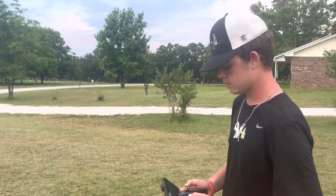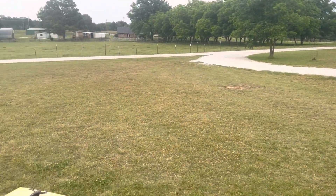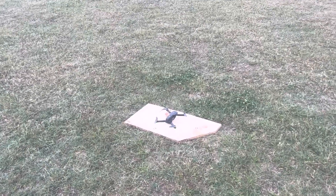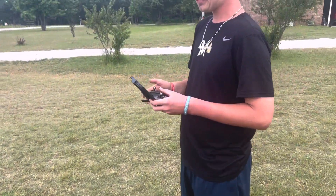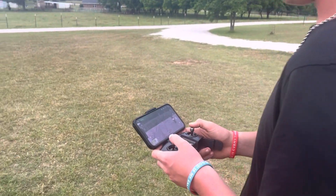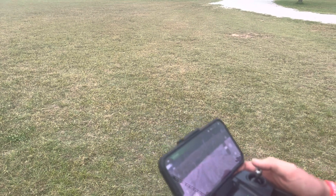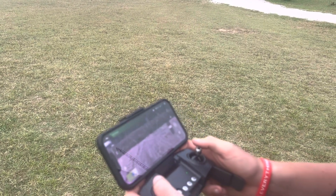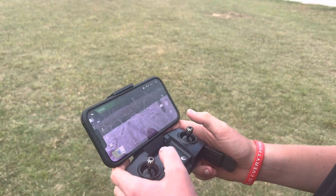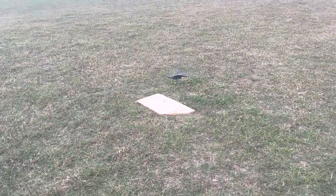We just got the HS 175D drone out of the box. We've been playing with it trying to get it figured out. We've got it set on a board so it won't chew up the grass. Seth has got the remote control with my phone in it. We are getting ready to take off — unlock the motor, and there it goes.